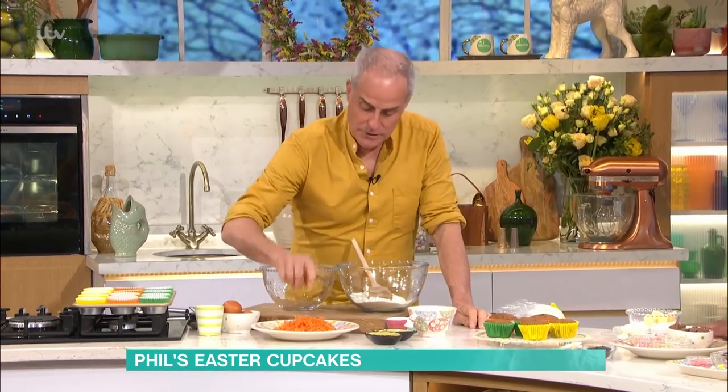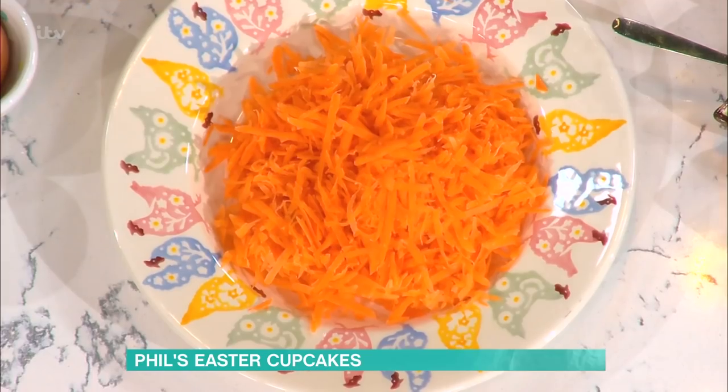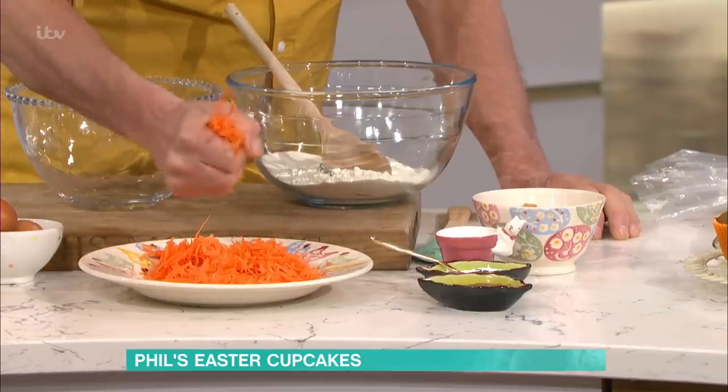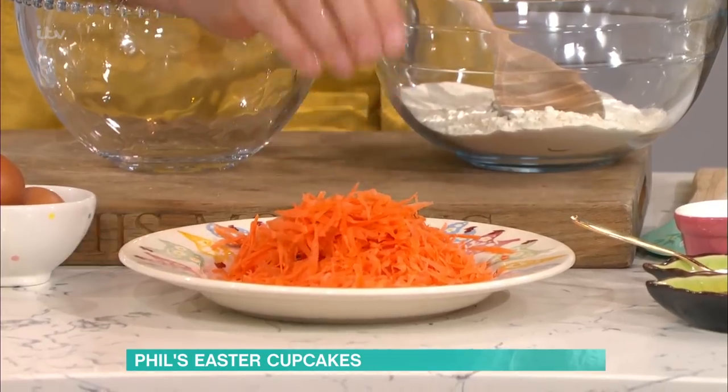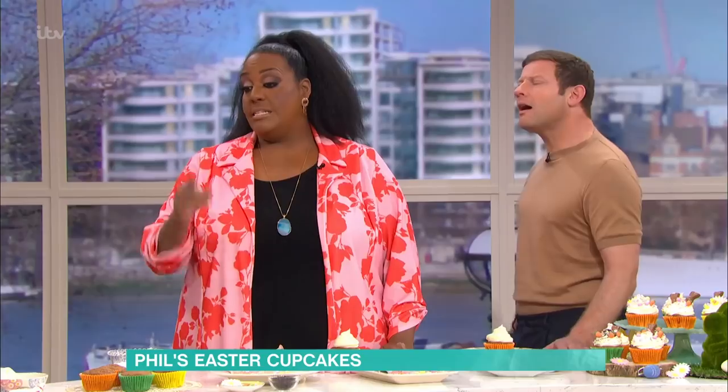The golden rule is, when you grate your carrot, don't grate it too small, otherwise it becomes mushy and heavy. This has been a medium grate, and what I've done is I've really squeezed that out. That's really important — if you don't squeeze the moisture out, the cake will be very heavy, and especially in a loaf tin it'll actually settle to the bottom. So this is crucial to get rid of the liquid.